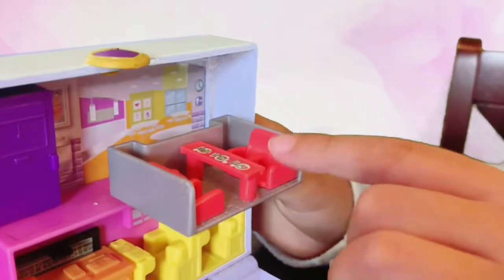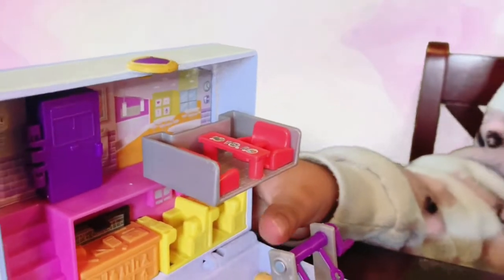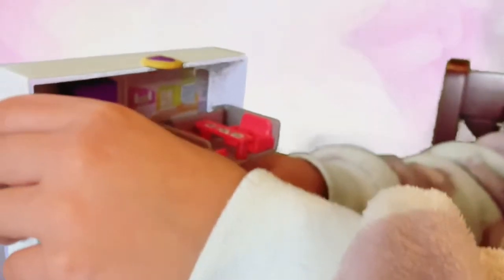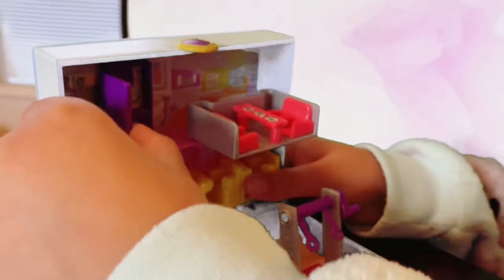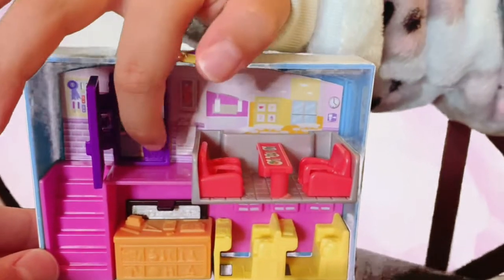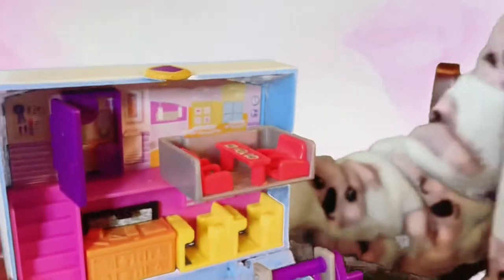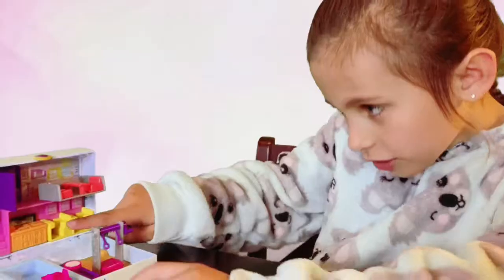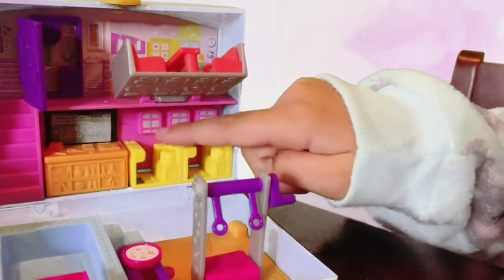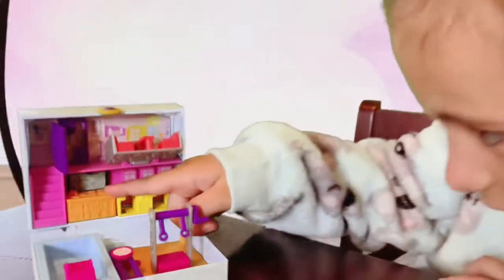That's a cafeteria right here for Polly and her friends to sit down and have a lunch break. What's in here? That's so cute. I see that there's a clock with numbers on it and a trash can. A chalkboard. It's so cute. And three plus two equals five, right here.